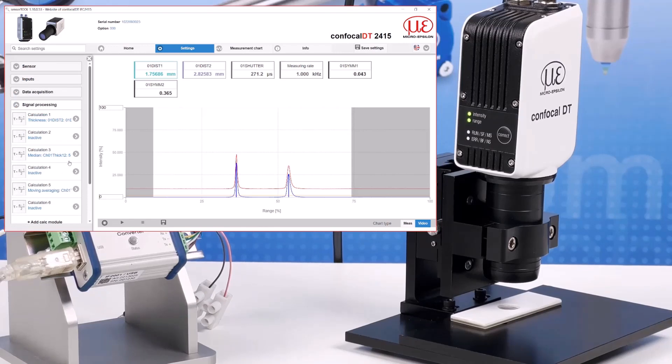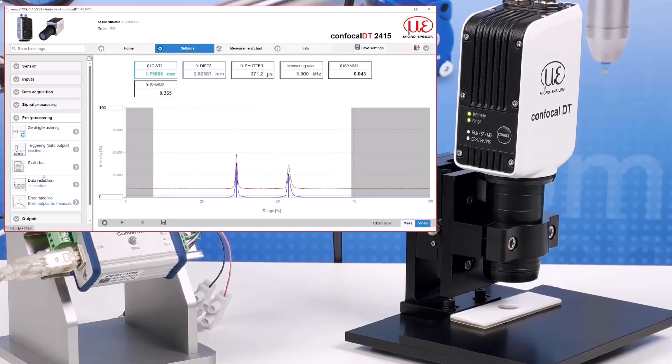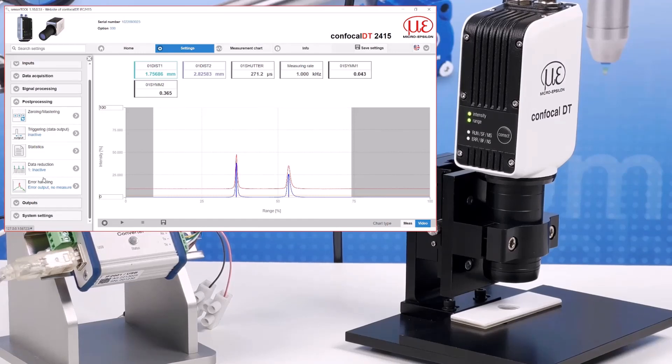In signal processing you can build calculation blocks to apply averaging to a signal or combine readings together for thickness measurements. Post processing provides options for zeroing or mastering data, as well as output triggering, statistics on the captured measurement, data reduction, and error handling if targets go out of range.